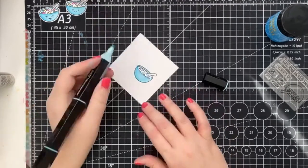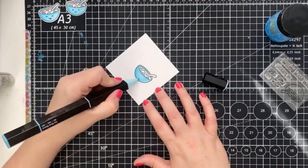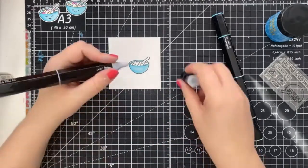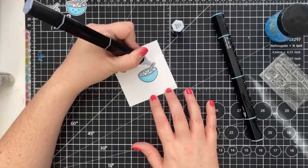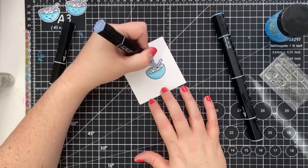For our bowl, I wanted a really fun and colorful look, so I reached for the true blue blend, and then I'm going to color in the marshmallows purple, pink, and turquoise. And for the spoon, I'm going to use the ice gray blend. This little image brings back so many memories of watching cartoons on Saturday mornings.